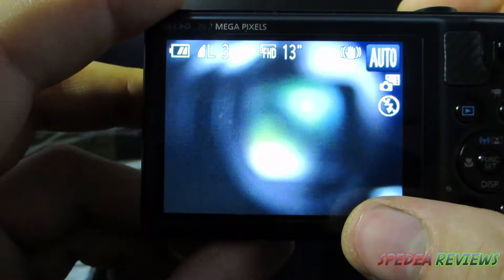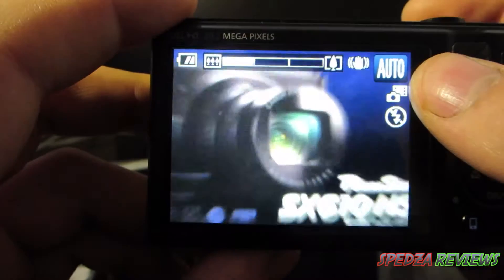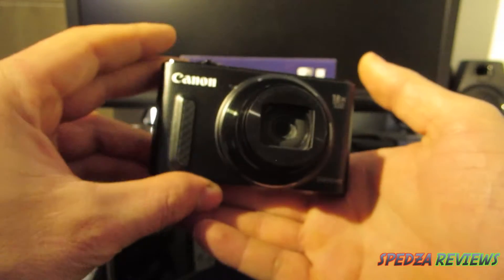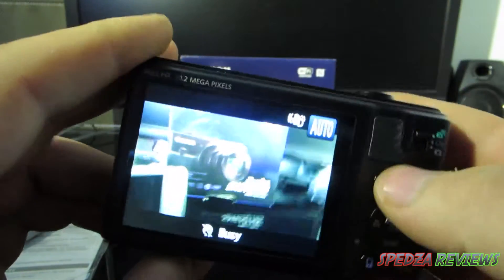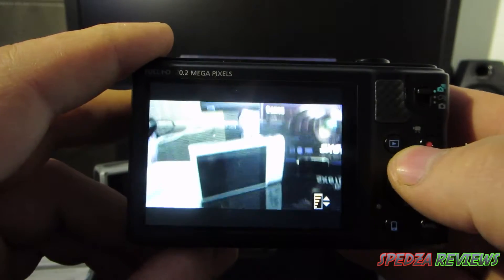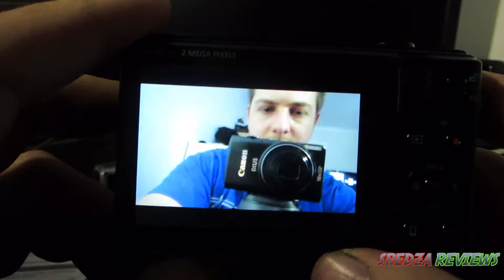The zooming is very smooth — it goes in and out really smoothly. I recorded back on itself to show the face of the camera and the nice big lens. Let's go back into playback to check it out — looks pretty good quality.